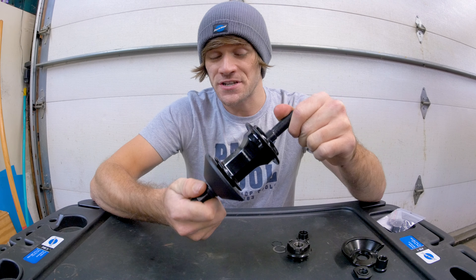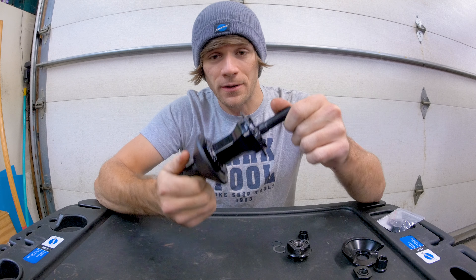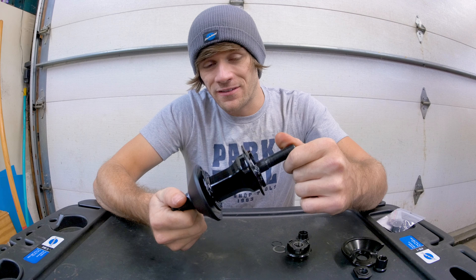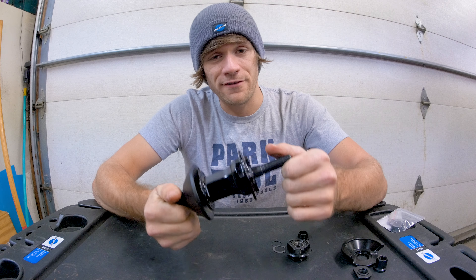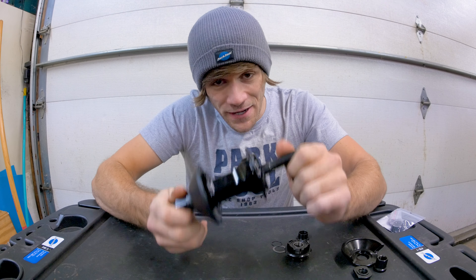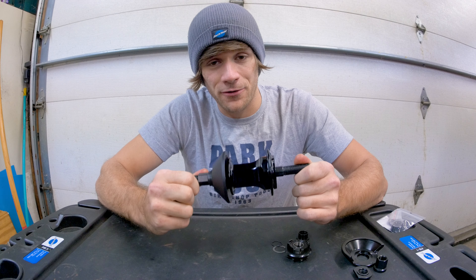That's my somewhat basic overview and explanation on how the inner workings of these planetary BMX free coaster hubs actually work. This brand new Alienation Venus hub in polished — which is my signature color — or black, is available at BMX mail orders as well as local bike shops that work with J&B Importers. Thank you to Alienation for involving me in this process as much as they have — naming it, helping design it was a dream and I'm so grateful for it.